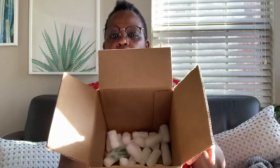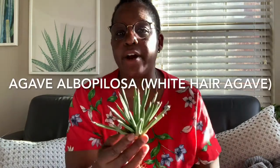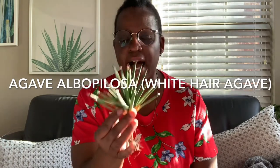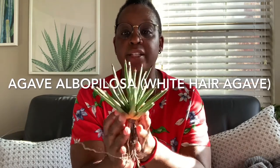As you can see I've already unboxed it — it came with a free gift, not sure what that is, which was very nice, thank you RJ Cactus for that. Here is the agave: the common name is White Hair Agave, the scientific name is Agave albopilosa, and it's from the Sierra Moderna area of Mexico. You can see the leaves and some spines have already formed.